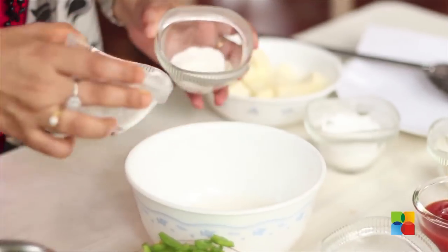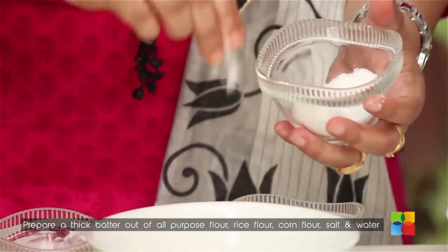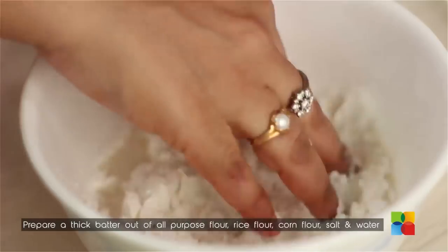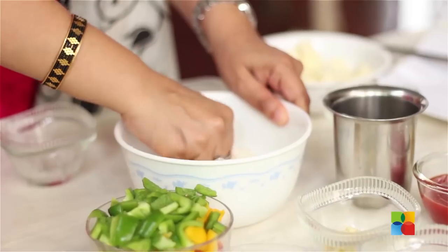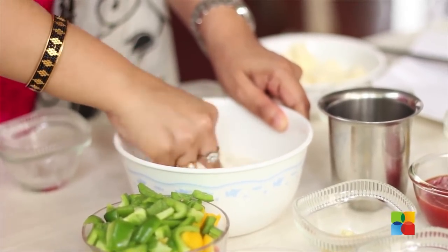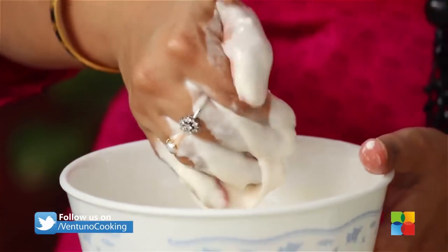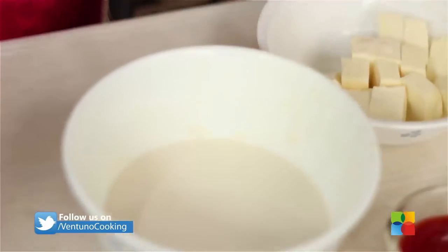First I am going to deep fry the paneer. For that you need to make the batter with all-purpose flour, rice flour, corn flour, and salt. Gradually add water and mix it in. The batter should be the right consistency — this is the consistency you need. It should not be too thick or runny, just right.